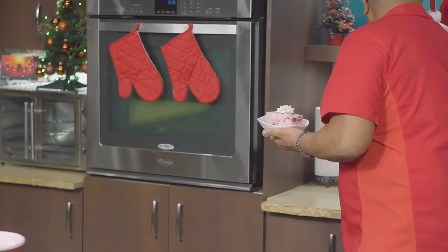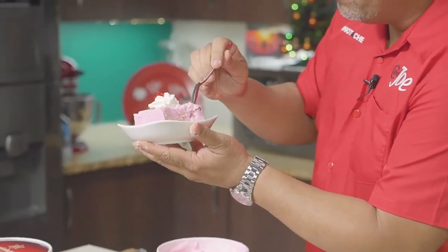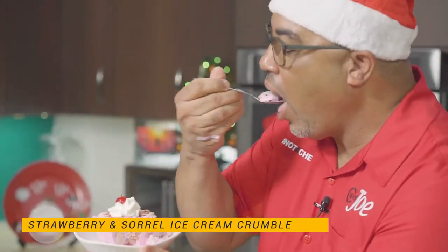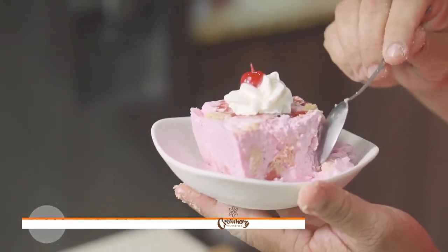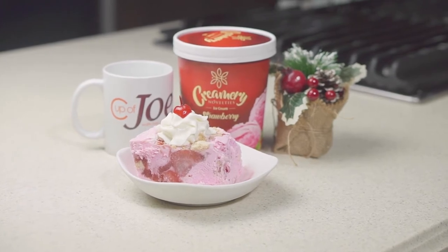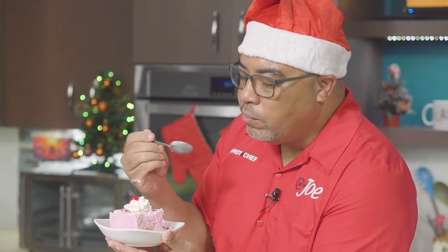Got to get a spoon — I have one there for Marcus. Bringing some good Christmas cheer — you see how pretty. Creamery strawberry ice cream. I love having ice cream and having that little biscuity bite just in the middle. And the strawberry flavor with that little hint of sorrel in the background — it's just amazing.